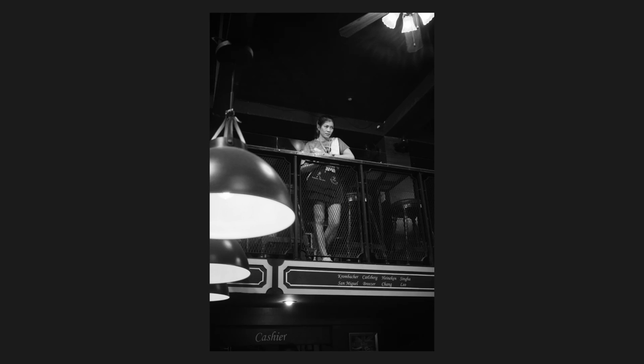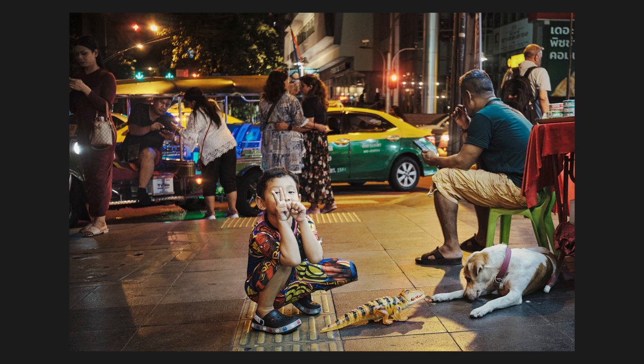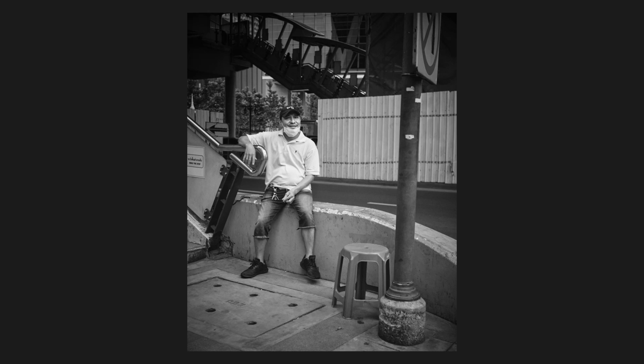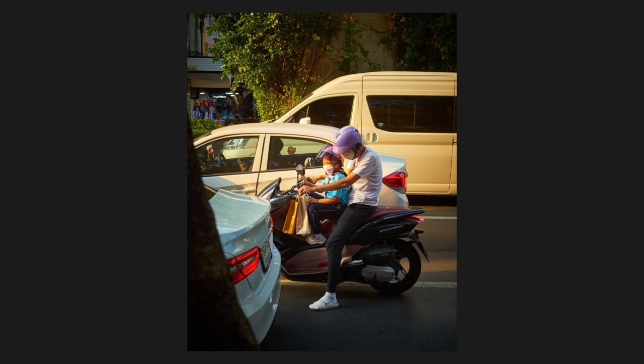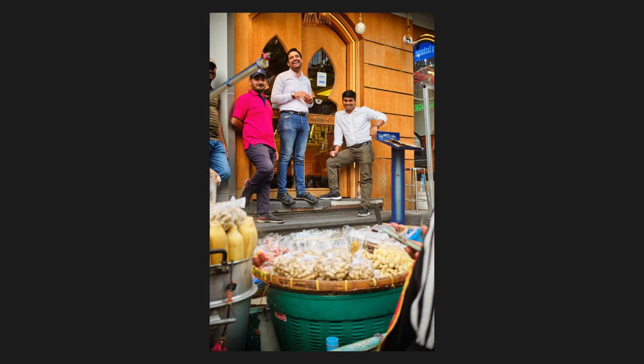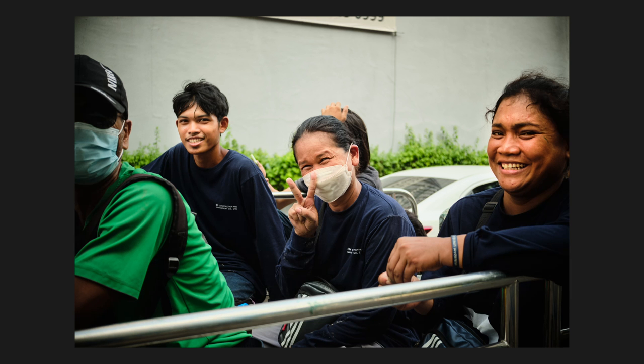I decided to bring this camera with me on a trip to Bangkok where I was planning to do a lot of street photography. I hadn't been using this camera much before that trip — I'd had the camera for a while and honestly it's not even my camera, it belongs to my wife. However, the reason why I brought this camera to Bangkok was first of all because I wanted to be able to talk about this camera to you.